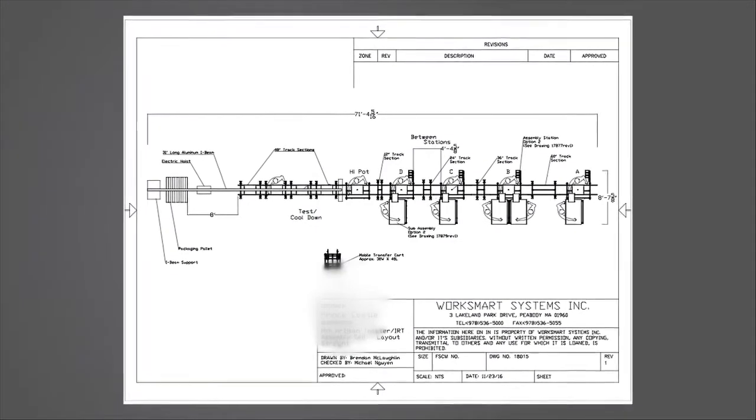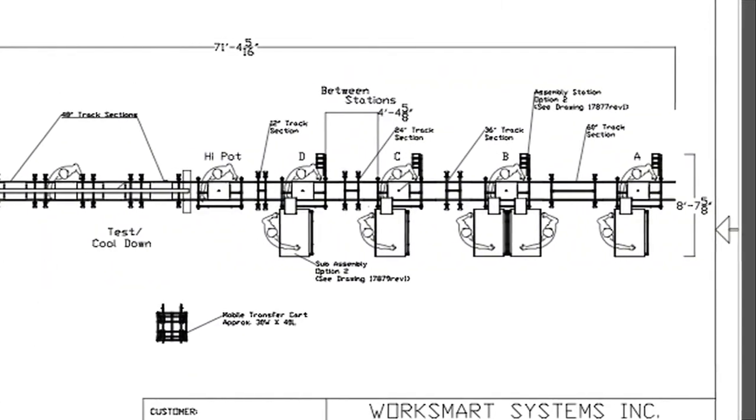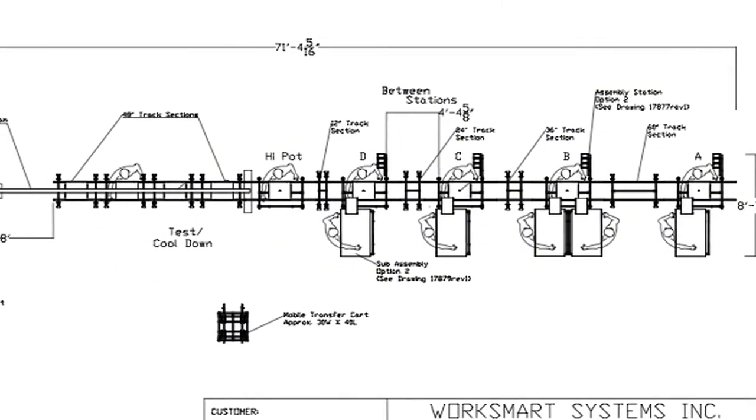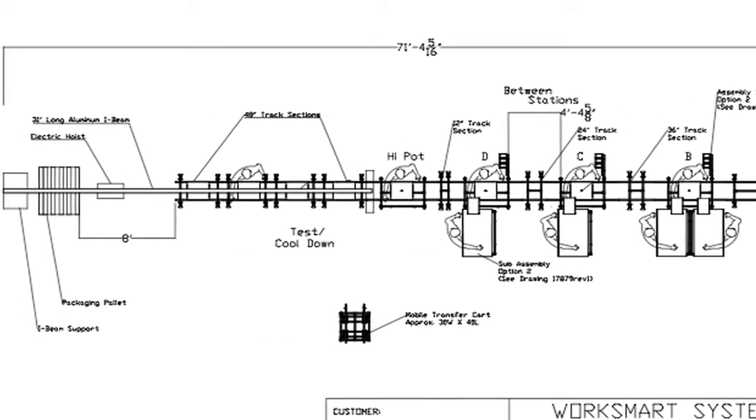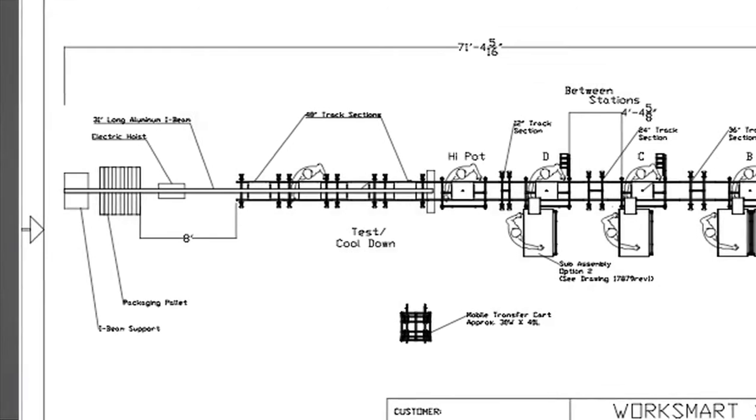After a number of cell concepts, the final design featured a straight line utilizing our Fleximate transport line with five assembly positions, in-line test, inspection, and packaging.